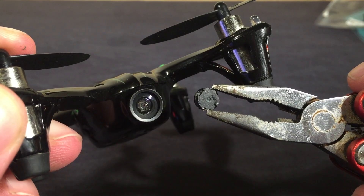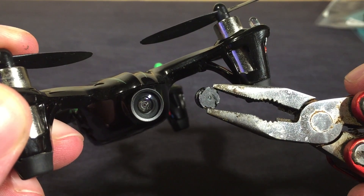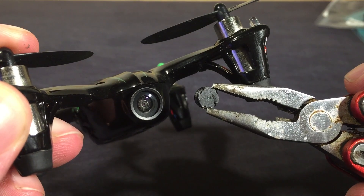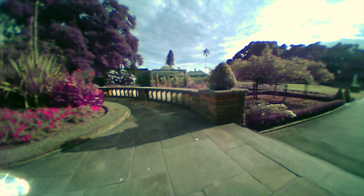Boom! Job done — brand new wide-angle lens just waiting for some flight time. Now, I did hit a couple of small issues with the footage though. As you can see for yourself, there's a fairly obvious purple tint in the new footage.